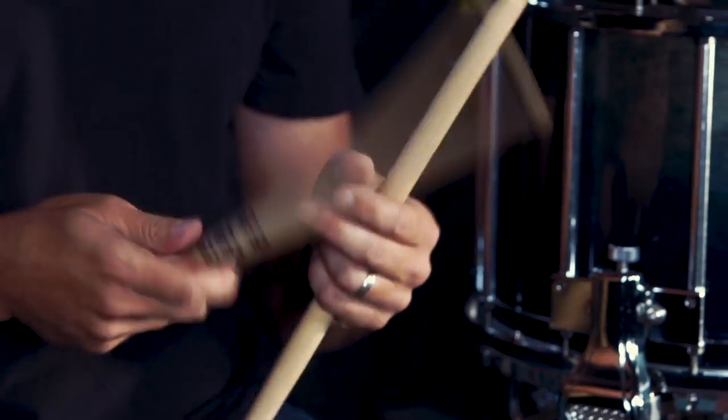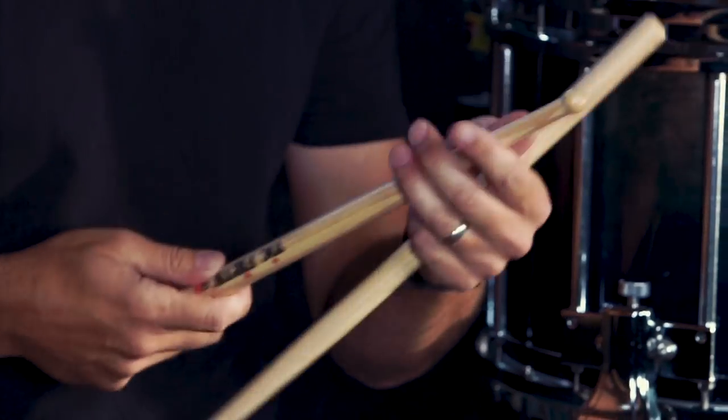The long taper gives me a nice flow and rebound out of the stick. Not too much mass in the front allows you to be very quick and fast off the ping rim shot, and still gives you a lot of power where you're able to really dig into the drum and produce a lot of sound.